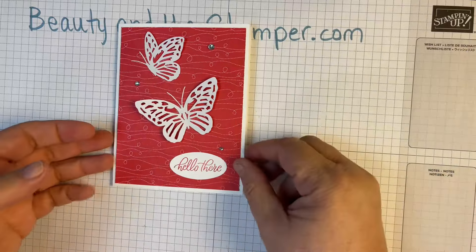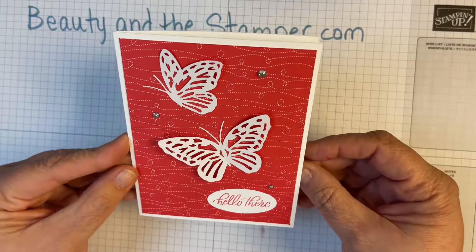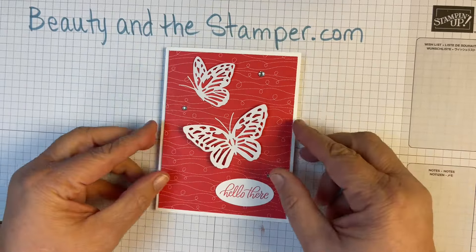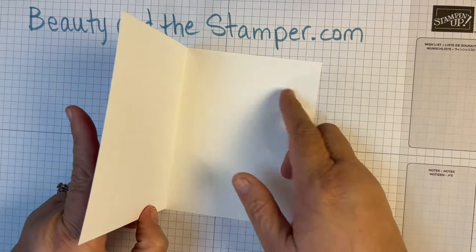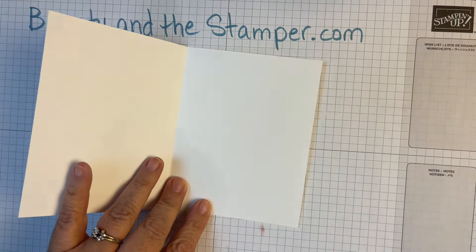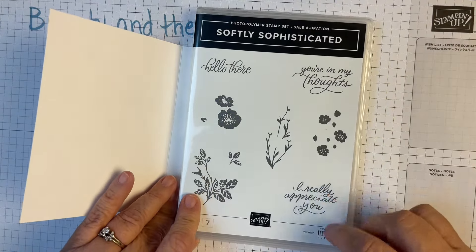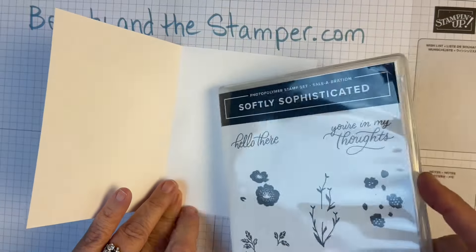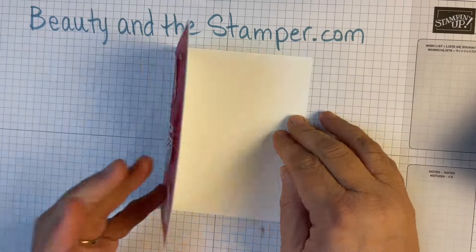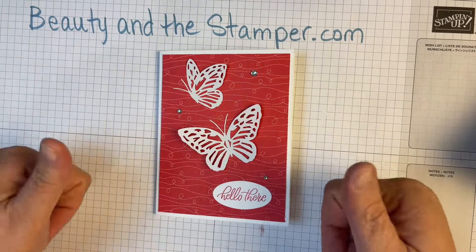Look at how cute that is — clean and simple, and just the most adorable card. I hope you like this. Of course you can stamp your greeting anywhere you want, or leave the 'hello there.' You could also use 'in my thoughts' or 'I really appreciate you,' which would go perfectly in there.